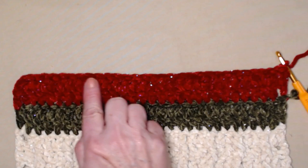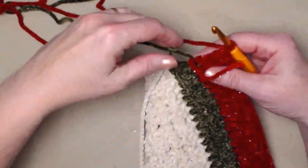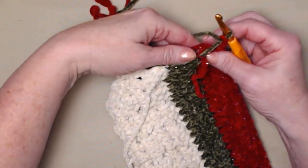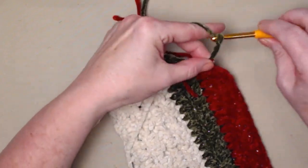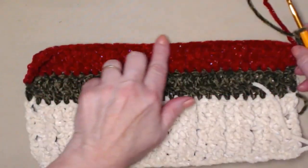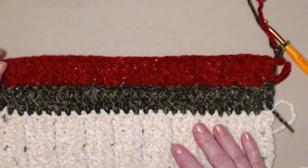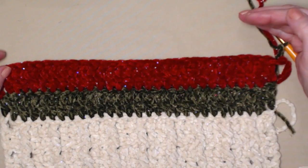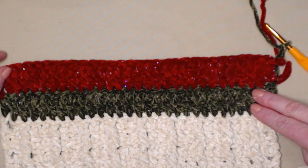Now we're going to bring in our red, color three. We're going to leave our green attached — we're going to be carrying it up the side of our cowl. Chain 3 and turn, then repeat what we did with the green: chain 3 counts as our first, then double crochet in each double crochet across. Continue repeating rows 6 through 9 for an additional 32 more rows, alternating your colors every two rows.